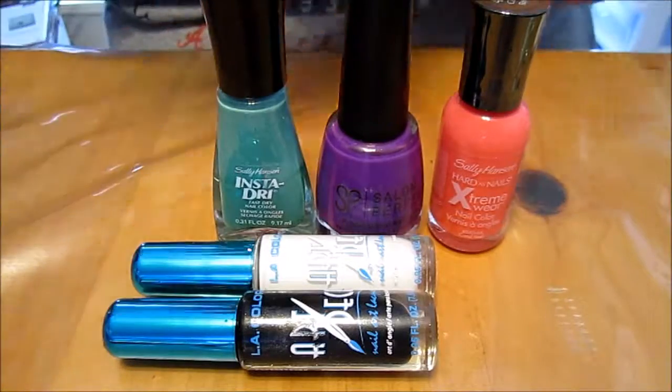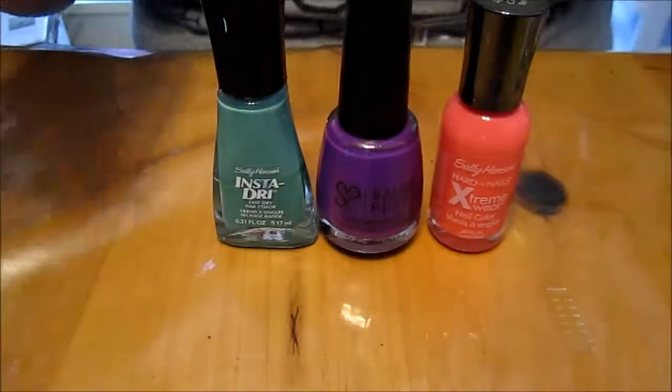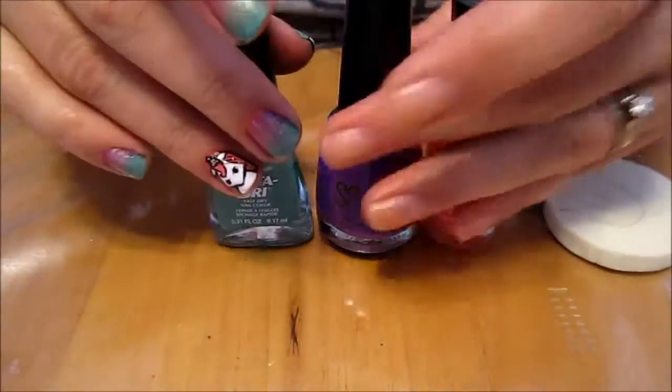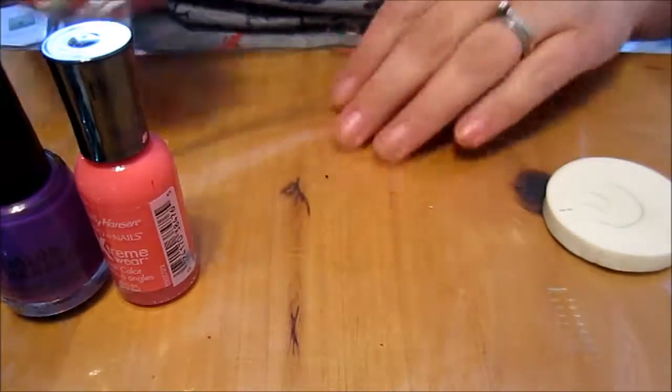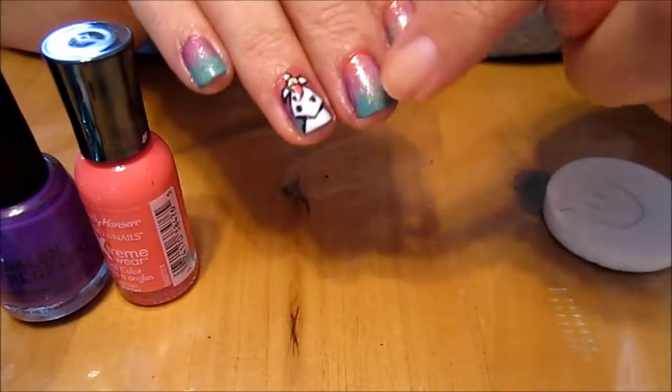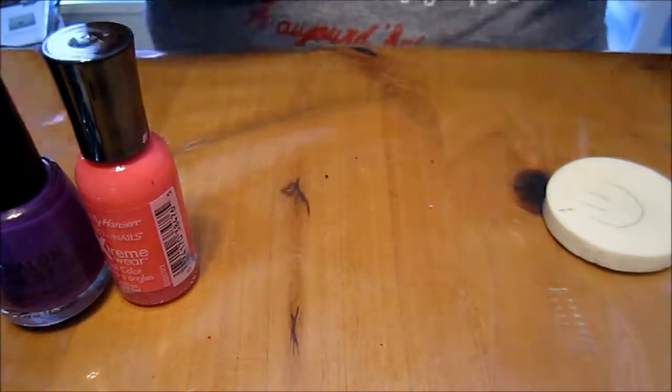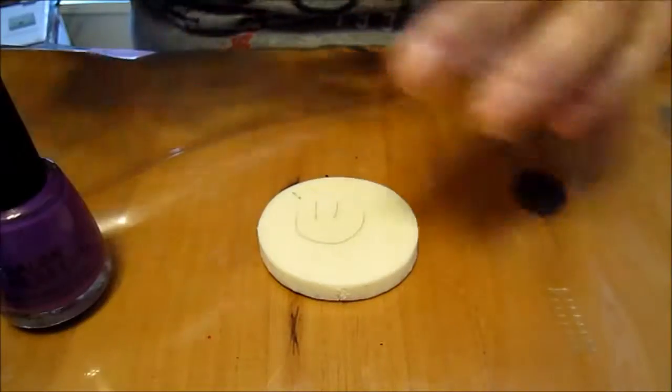What we're going to do is start off with these three colors and a sponge. I have a little sponge — my daughter drew a happy face on it. I've done the nails already. We're going to make this little ombre on all the nails, putting the three colors on our sponge in a row.